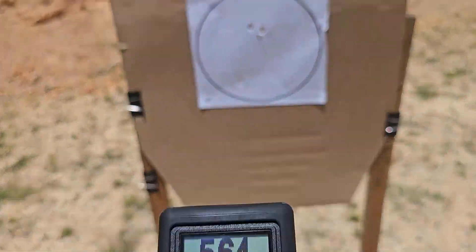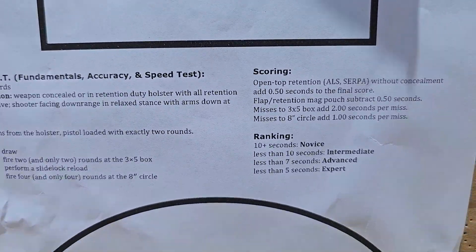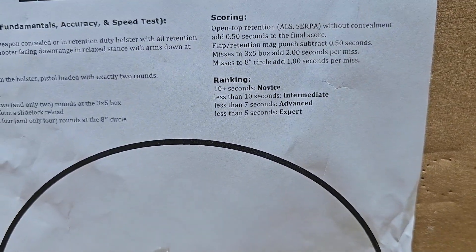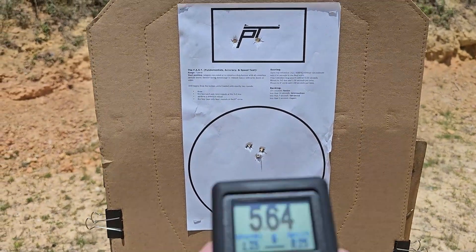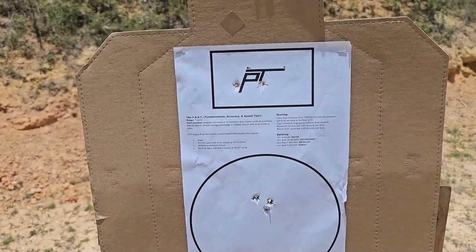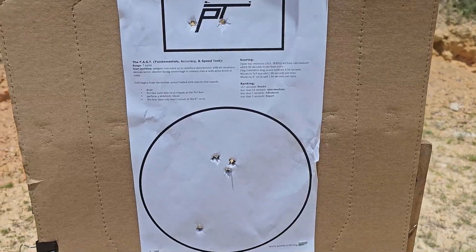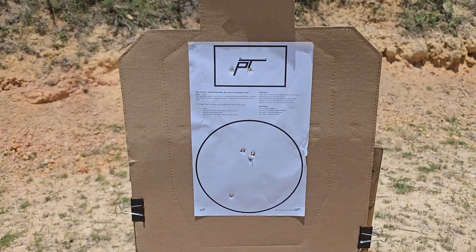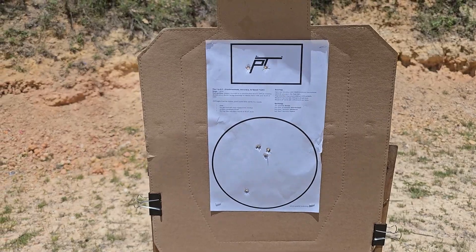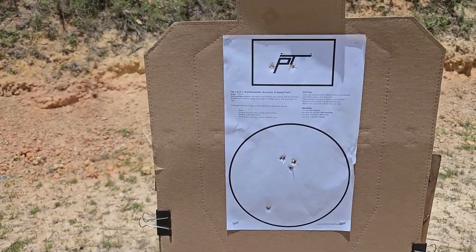What you're looking for here — you can see the rankings — an expert time is less than five seconds. That fumble with the reload, being unable to get the mag out of the gun, slowed me down a little bit. Less than five seconds. It used to be only in Todd Green's class that you could shoot this and get a fast coin — there's only 25 people that have a coin, so pretty neat. Challenging drill, but it tests all the fundamentals. I need to make sure I get that mag out of the gun, and I could probably run this clean under five seconds.